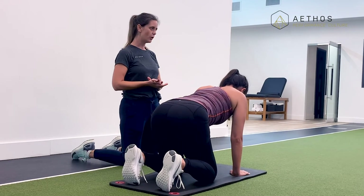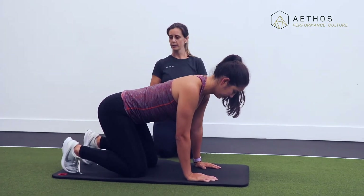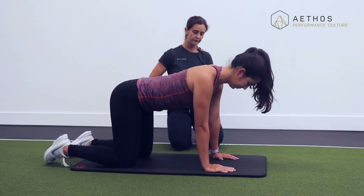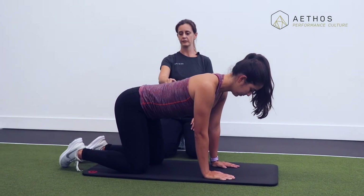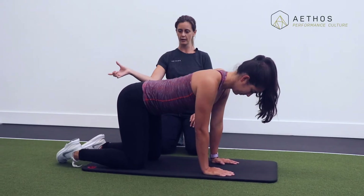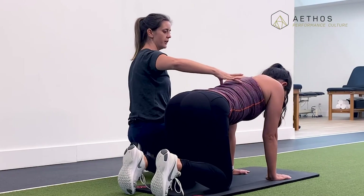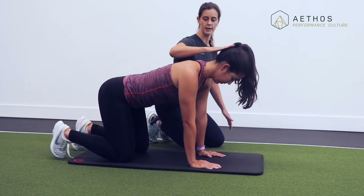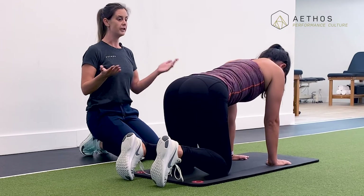Finally, we have quadruped position — on hands and knees. Bring the knees directly under the hips and wrists under the shoulders. We're looking for that slight dip in the low back, so tilt your sit bones back and away towards the wall behind you. Fill up through the back of the ribs and push into the ground with your hands. Head in line with spine — that's the neutral quadruped position.